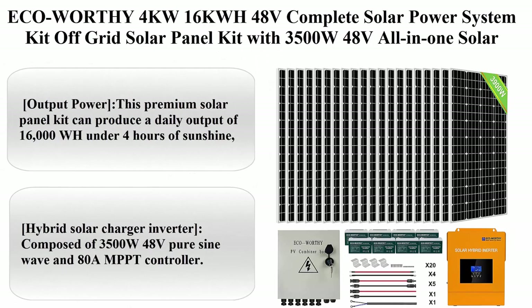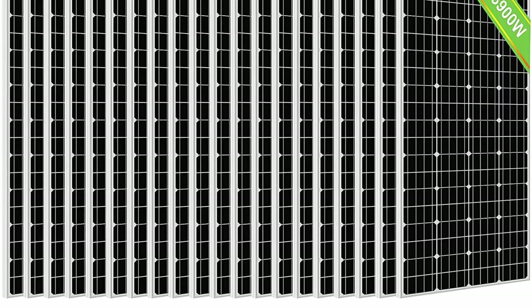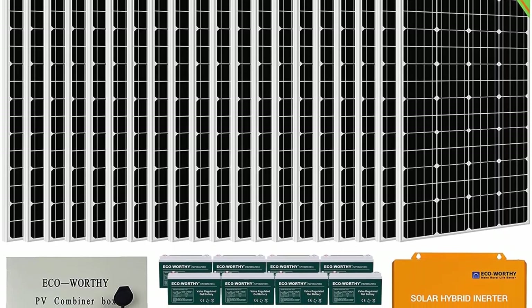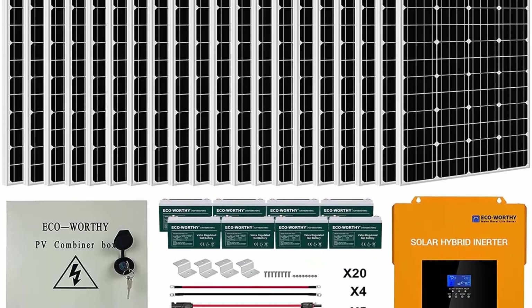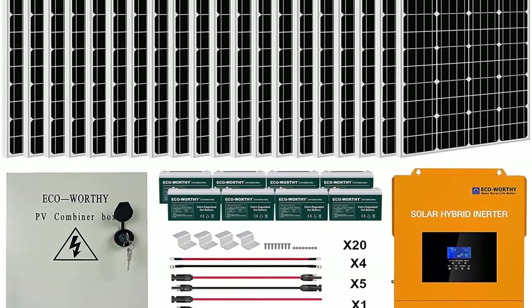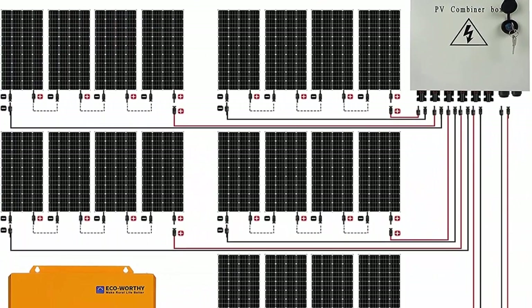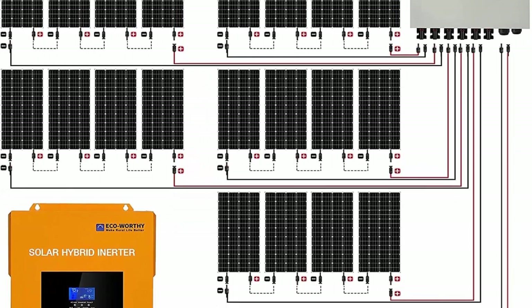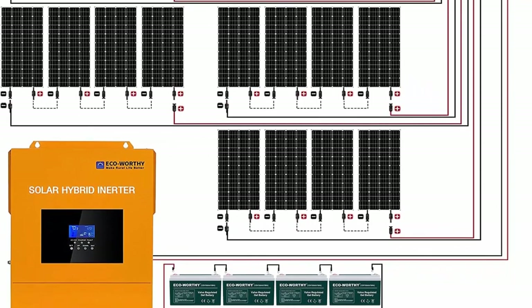ECO Worthy 4KW 16KWH 48V Complete Solar Power System Kit — an off-grid solar panel kit with a 3500W 48V all-in-one solar charge inverter, 20 pieces of 195W solar panels, and 8 pieces of 100AH battery with combiner box. This premium solar panel kit can produce a daily output of 16,000WH under 4 hours of sunshine, and it can fully charge the battery of the system in about 6 hours.